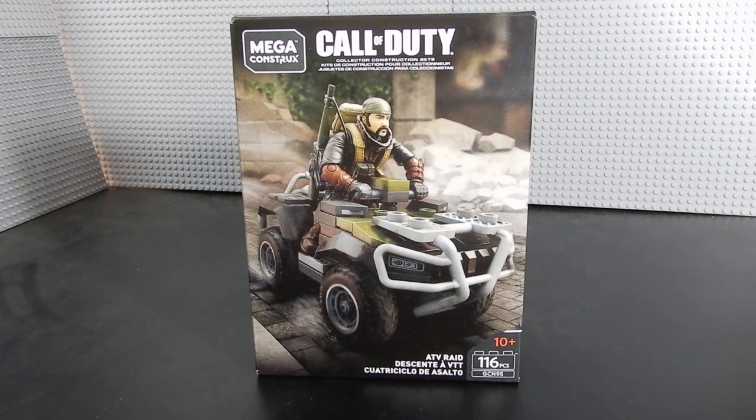Sadly, as you know, with Toys R Us going out of business, the distribution for Mega Constructs has been pretty spotty. So in my experience thus far, Walmart and Amazon are your best bets. I've been asked to do some more Mega Constructs stuff, so here we are. Let's go ahead and crack it open, take a look, and see what we think.